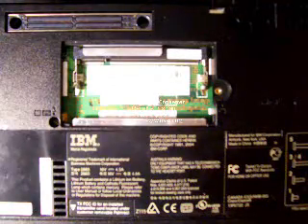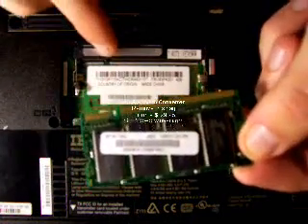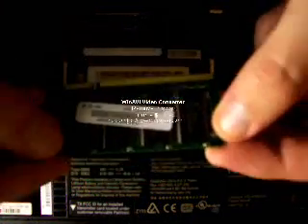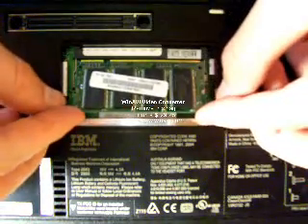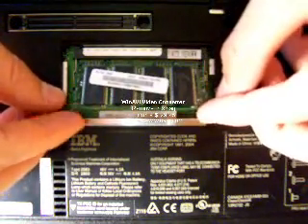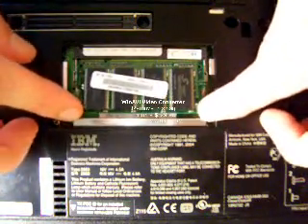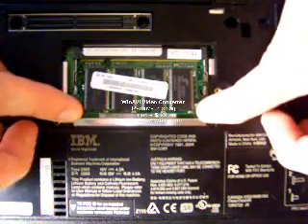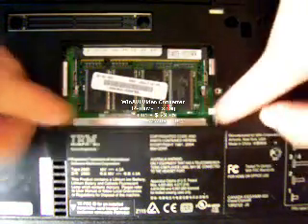Next you take a new memory module and line up the notches in the memory with the notches in the memory socket. You'll install the memory at about a 45 degree angle, pressing it in until it snaps into place. Then you press down on the memory module until the memory clips snap in and lock the memory securely.